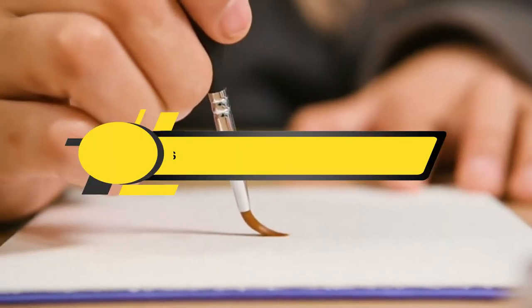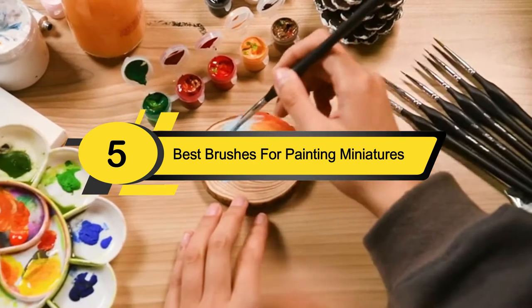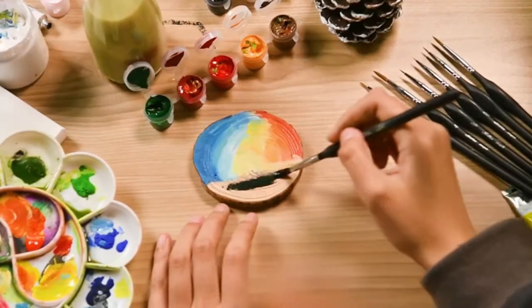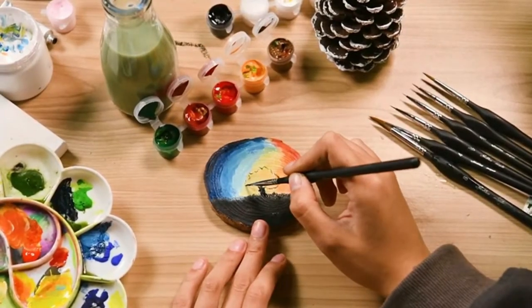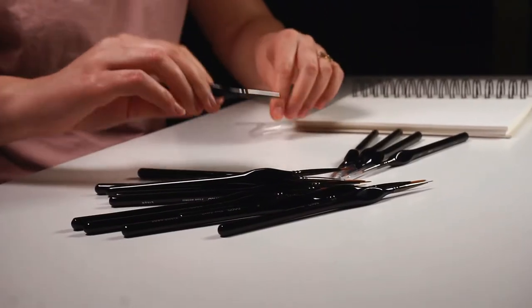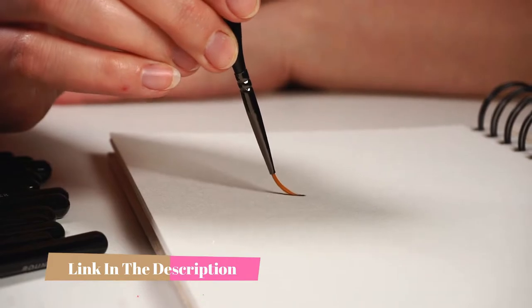Hi everyone, today we're going to take a look at the five best brushes for painting miniatures on the market for this year. First we're going to show you our five best picks, then we'll talk about what you should look for before buying. You can find timestamps and links to all the products we mention in this video down in the description below.